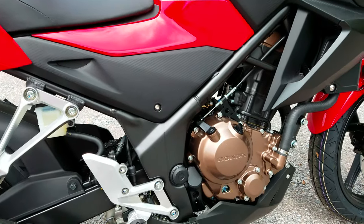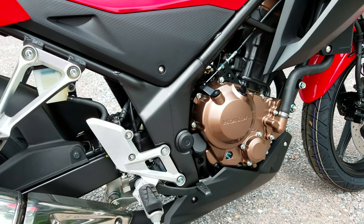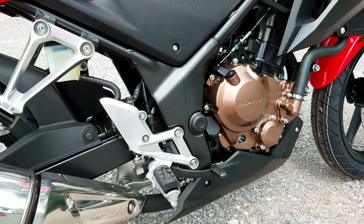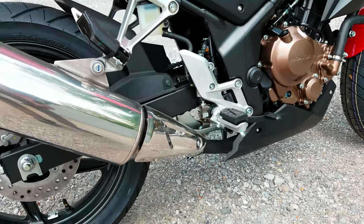Right here at the engine, it's a 286cc liquid-cooled dual overhead cam setup. It makes right at 30.4 horsepower, and it's matched to a six-speed transmission.